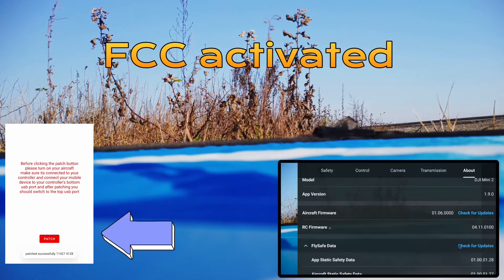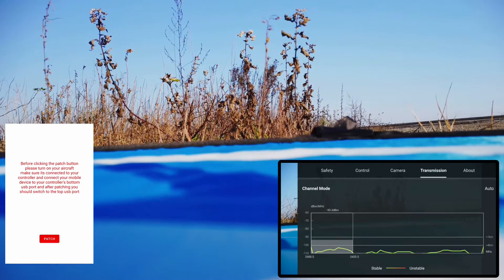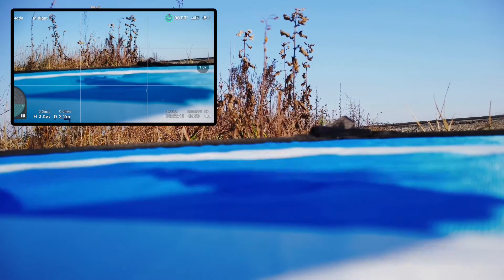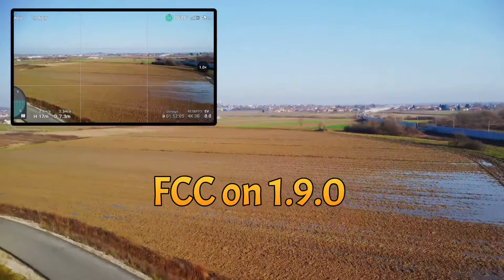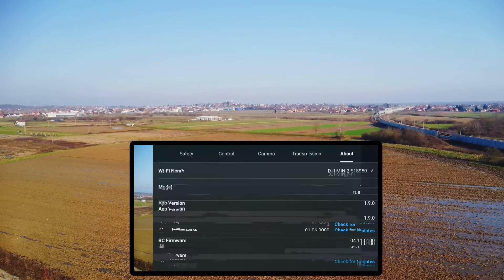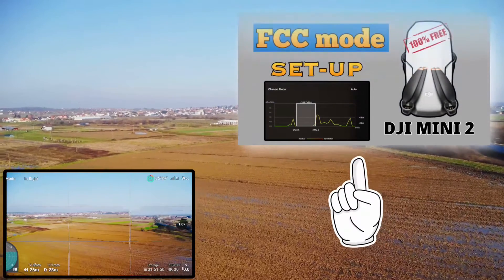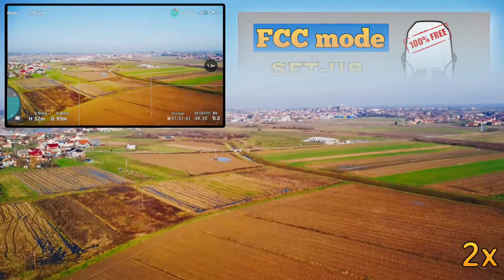So, drone page again guys — we are here again today to check the FCC mode. I activated the FCC mode on my Mini 2 using Android, and let's check the range with version 1.9.0 of the DJI Fly app. This is the transmission. If you want to set up your Mini 2 in FCC mode, just watch my tutorial. Let's go.